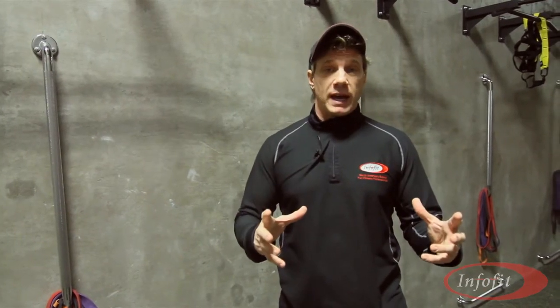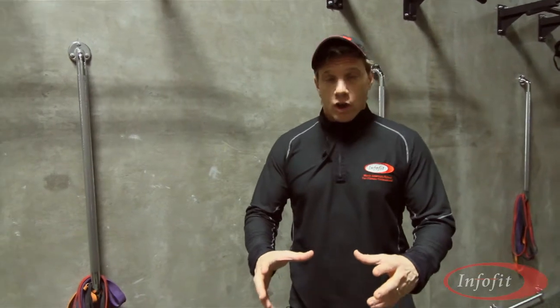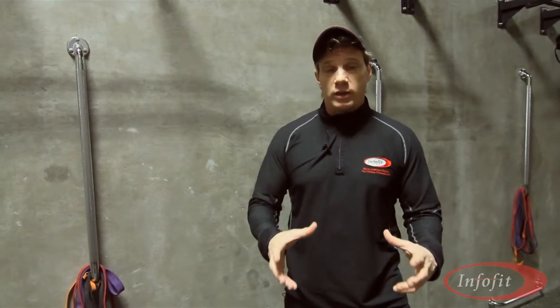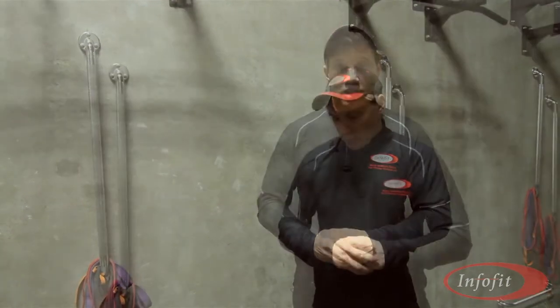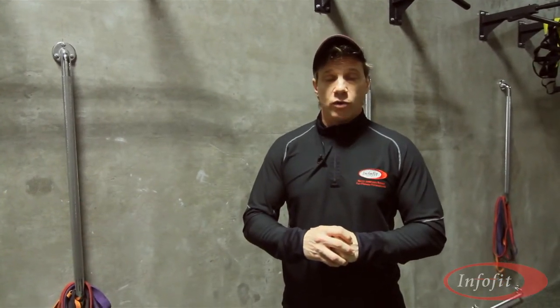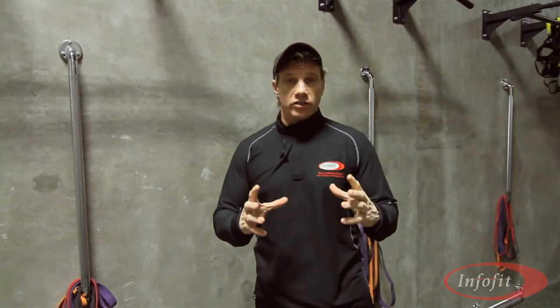That means if you lift grocery bags out of shopping carts, or babies out of strollers, or your golf bags out of the back of your car, why not train specifically to protect yourself when doing those heavier lifting positions? So let's look at one common thing that people do in offices or at homes with their water system.